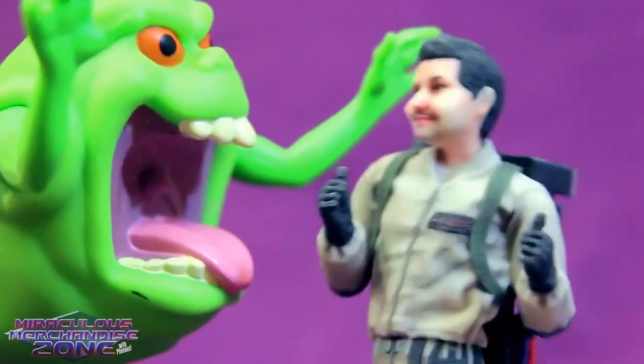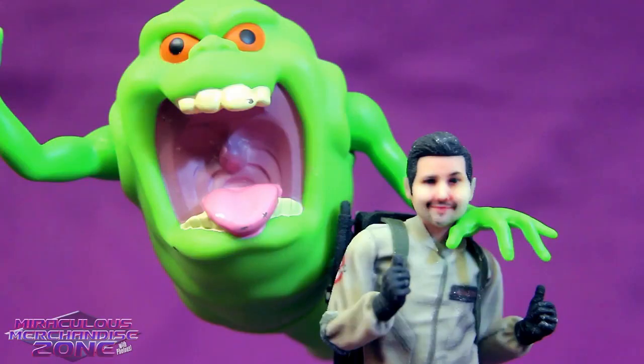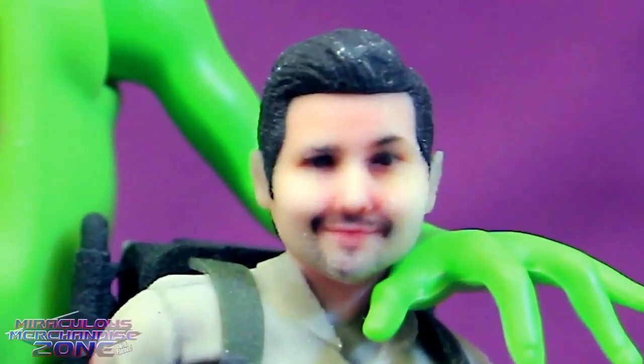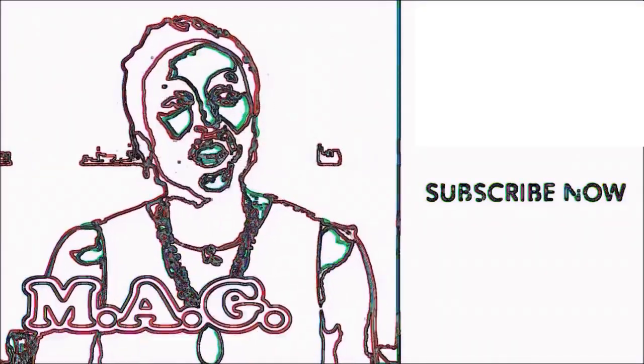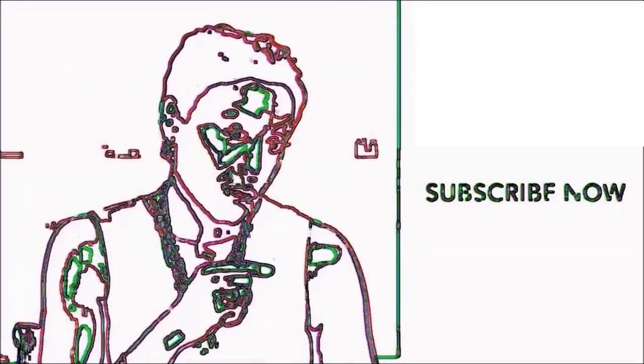ARRR! I love Slimer! He's my best buddy! Oh no, my Ghostbuster just got Couliered! Look what you've been watching, and we'll see you in the morning. Nononononco.com